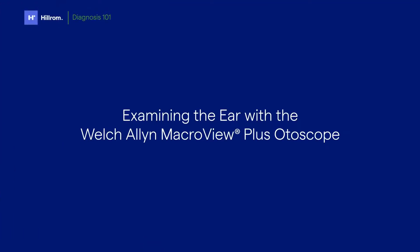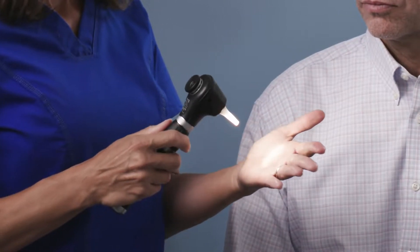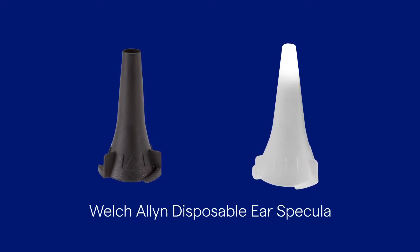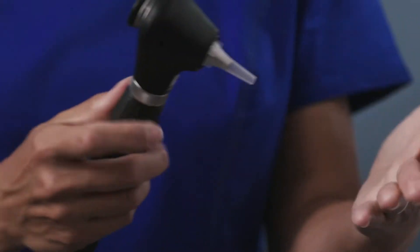Now let's move on to the exam. With any ear exam, you will want the patient to sit down and slightly tilt their head away from you to obtain easier access to their ear. Attach an ear speculum sized to best fit the patient. Disposable specula for the MacroView are available in a variety of sizes. Turn the speculum clockwise till it's secure.